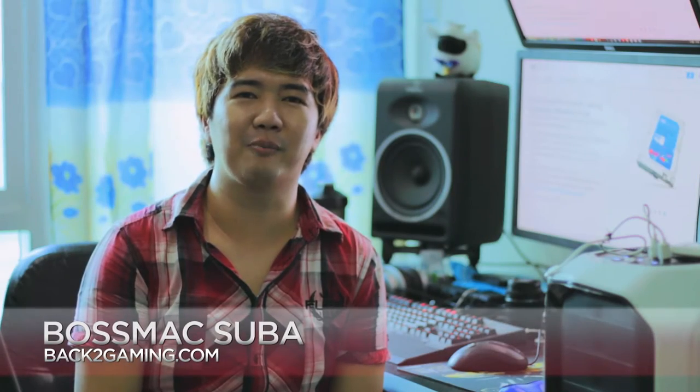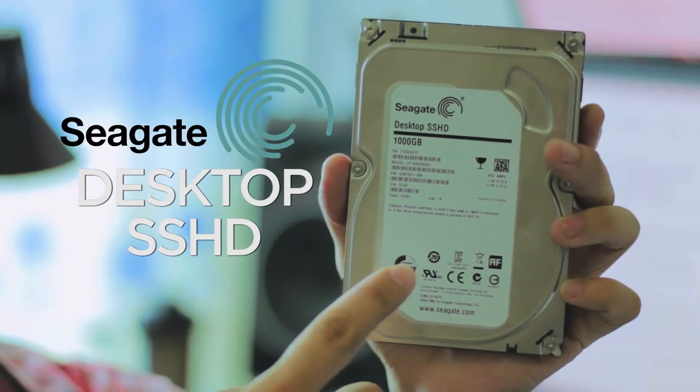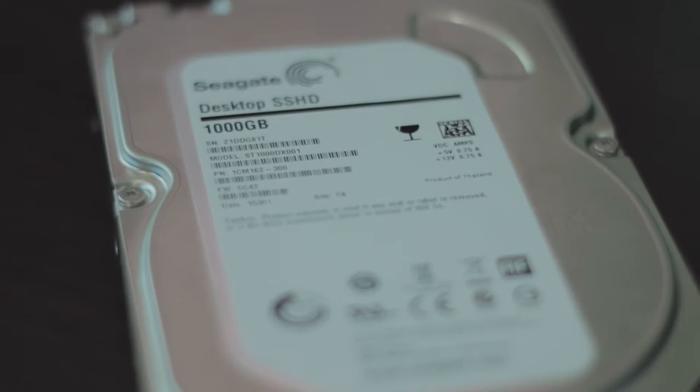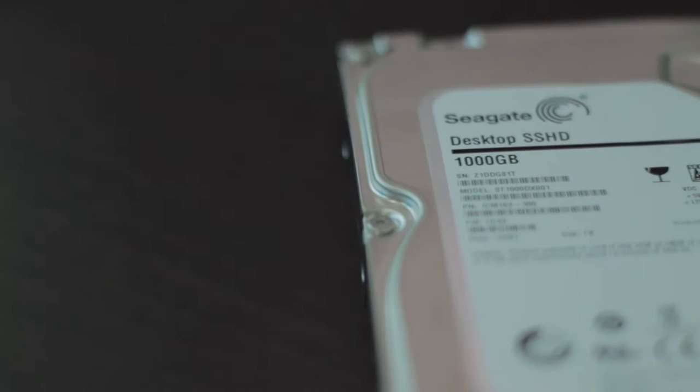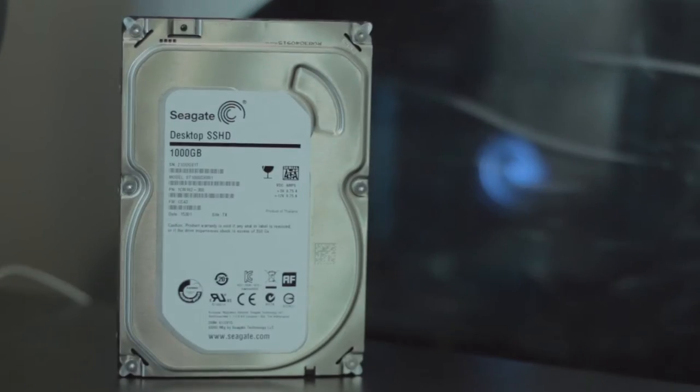Hey, what's up gamers, this is BossMag of BackToGaming.com. Today we're going to be taking a look at another storage product, this time around it's from Seagate — the Seagate Desktop SSHD. This is the latest generation of SSHDs from Seagate, which aim to bring faster performance than normal hard drives but still give you the large capacity you need for bulk storage.